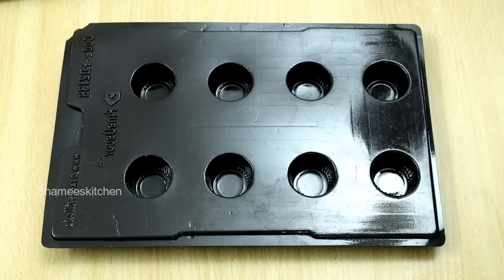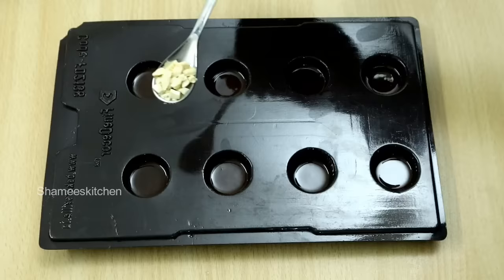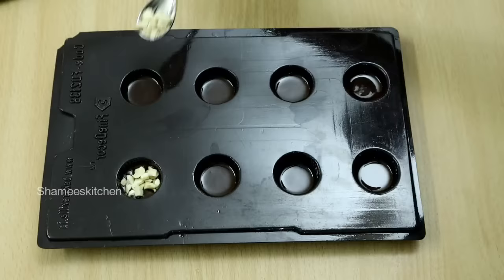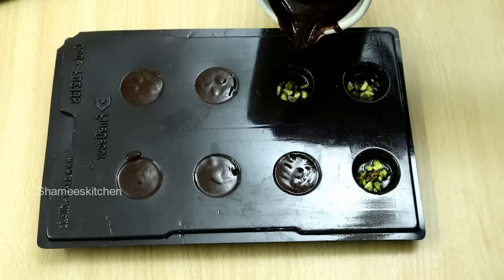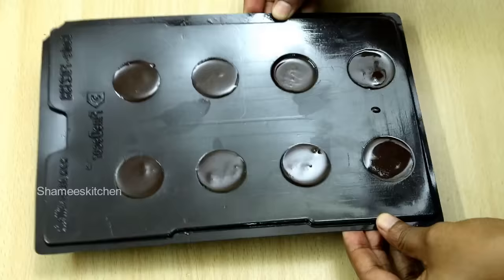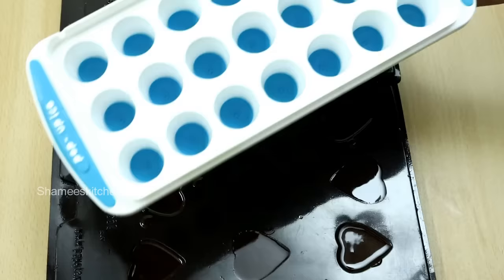Add this to the top of the bowl and let the chocolate mix for about 10 minutes. Add a little bit to this bowl. Add a little chocolate to the top. Now let's put it in the fridge. If you have an ice tray, you can add it to the fridge with the chocolate.